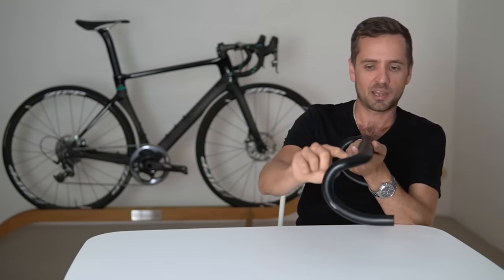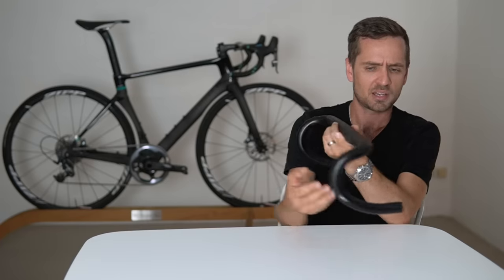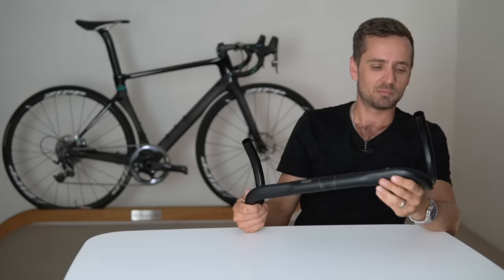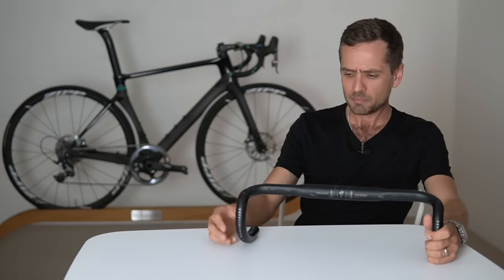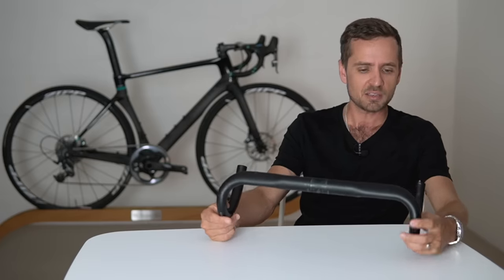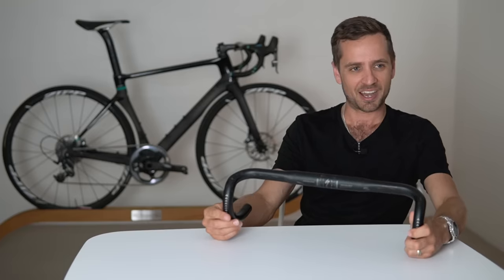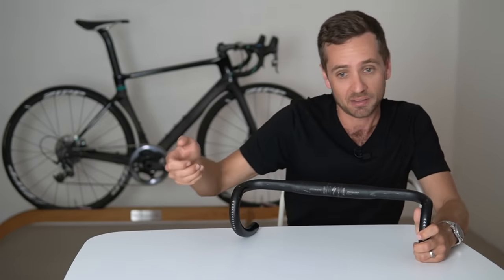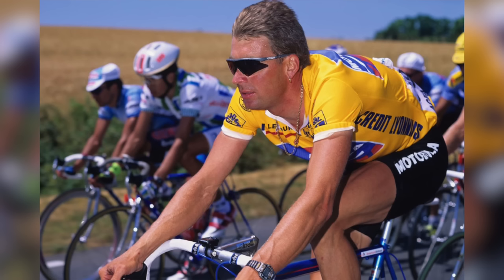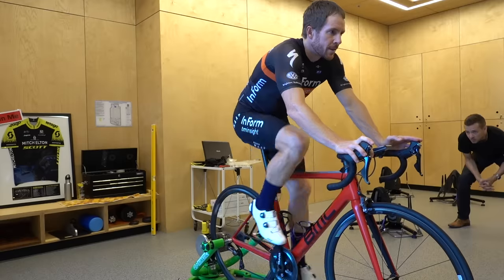Similarly, the drops were much wider — they had a large reach and a big gape, with the drop section about 20 to 30 millimeters lower than they tend to be these days. You can still buy wide-reach, big-drop bars, but no modern road bike really comes with them anymore. The trend has been towards shallow-drop, short-reach bars, which I'd argue generally have better ergonomics for the majority of people — although there are some who prefer those old-style bars with a huge drop and tiny campag hood placed way down.